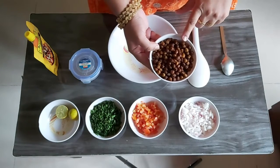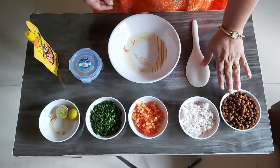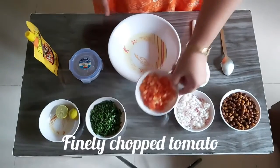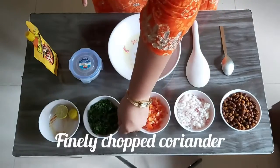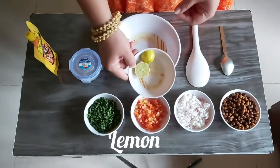Soak the chana overnight and boil with salt — so this is soaked and boiled black chana. We also need finely chopped onions, finely chopped tomatoes, and finely chopped coriander.